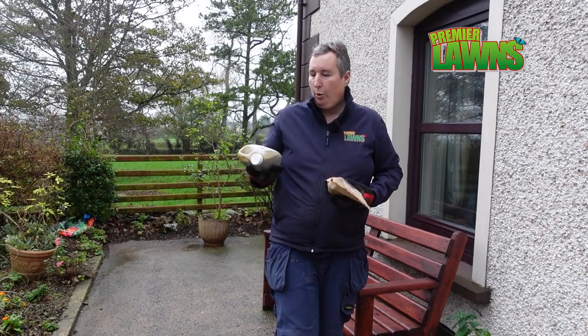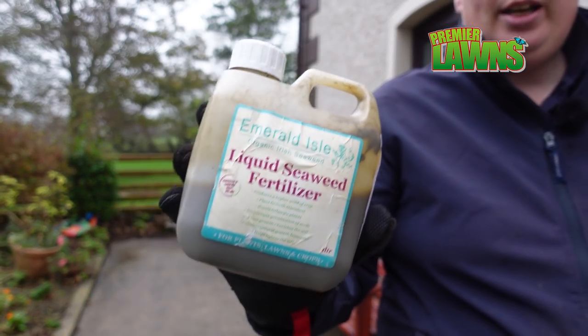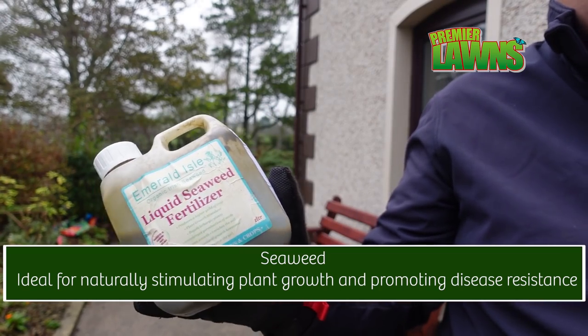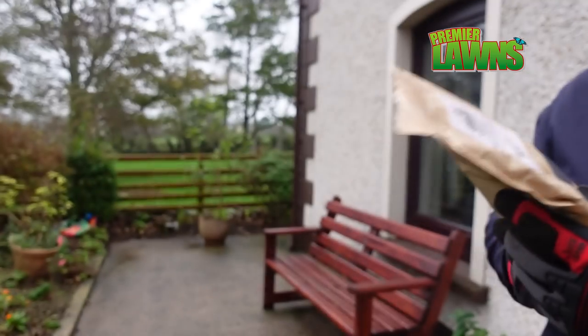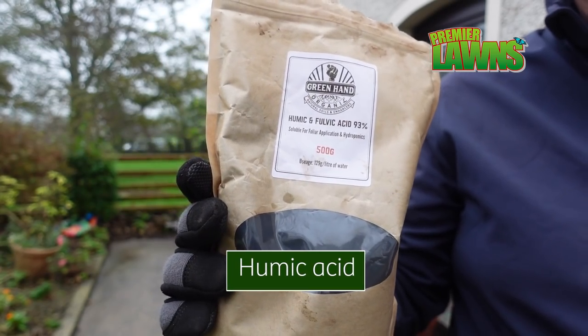The two products we're going to use today: we're going to use the seaweed. I've talked about this endlessly in the past so I'm not going to cover too much on the seaweed today, but it's really good for your lawn for liquid feeds — brilliant stuff. What we're going to use today is this stuff here: humic acid.